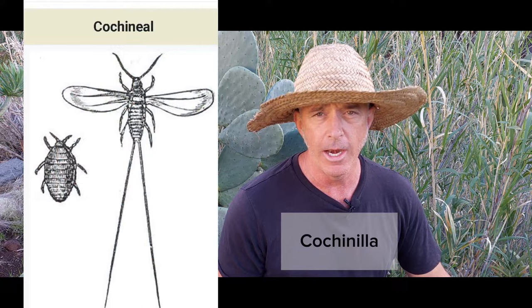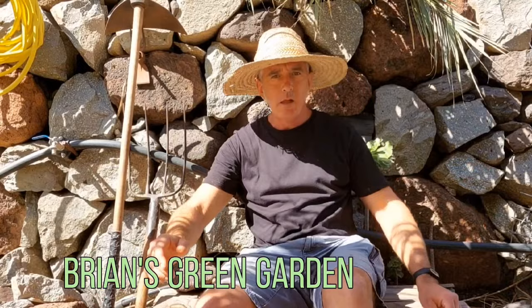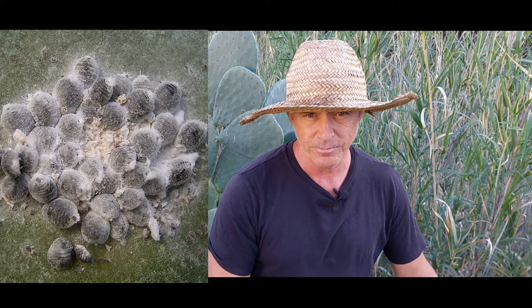Today I'm going to show you three different ways you can combat the scale insect cochineal, or cochinilla in Spanish, that often infects the Opuntia ficus indica, or prickly pear cactus. There are about 8,000 different species of scale insects, and the one that attacks my prickly pear cactus is called cochineal — an arthropod.